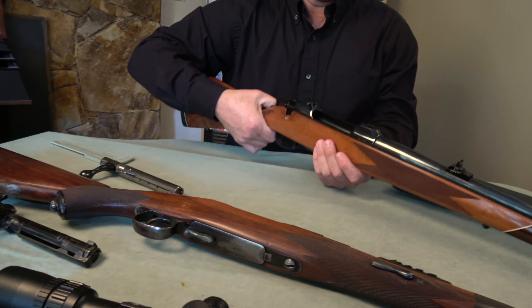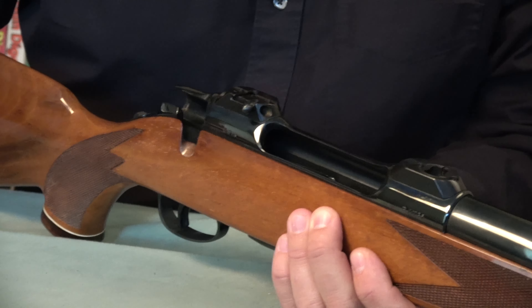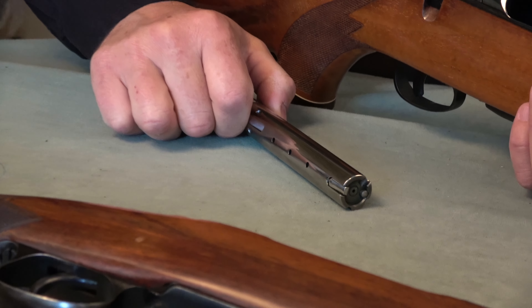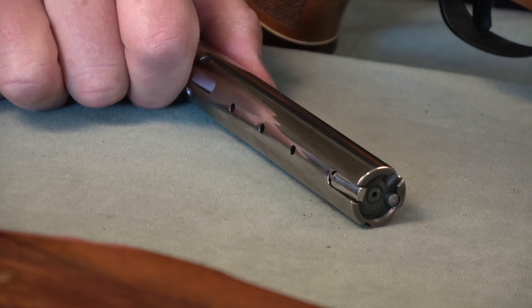Anyway, back to the 60s — they must have started designing the Sauer 80 then, and I think most people bought them in the 70s and 80s. They just discontinued these this year, so I guess they were quite popular. I don't know how many were produced.